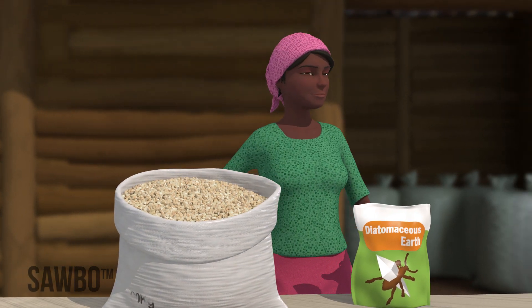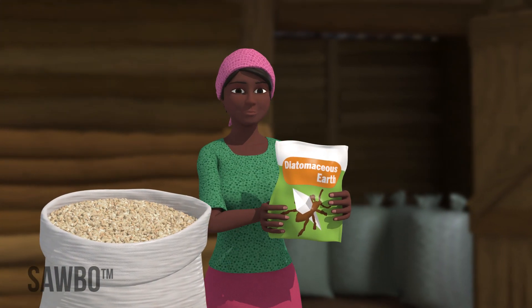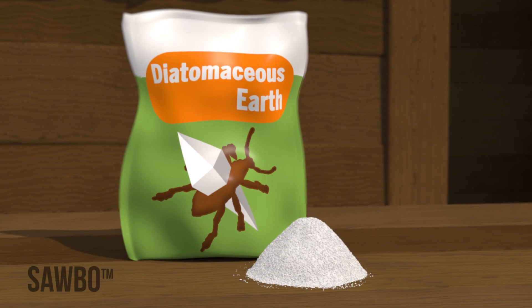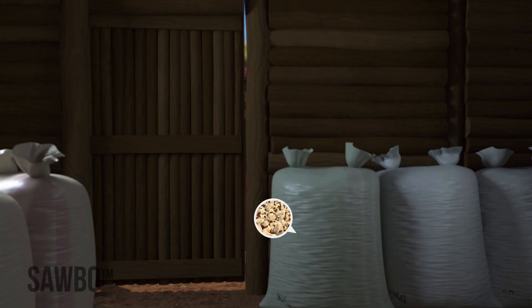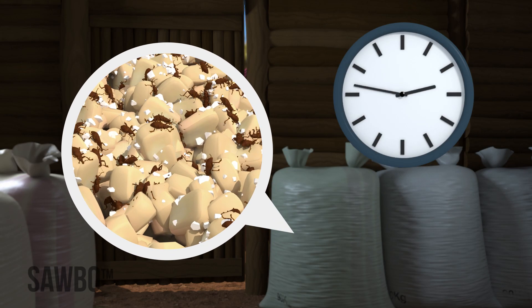Another way to prevent insect attack and mold growth is to store your grains with DE after drying. DE will make your grain dryer and harder, and kills insects that may attack your grain.